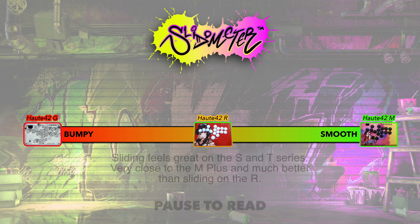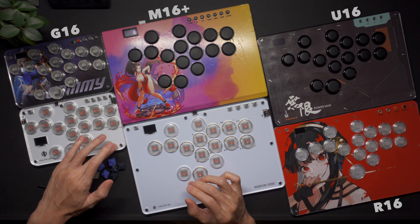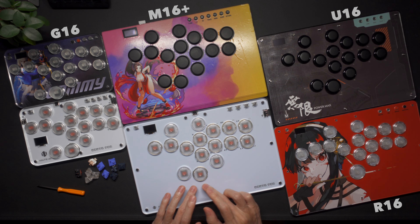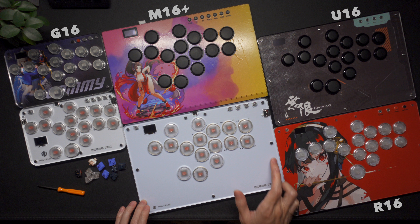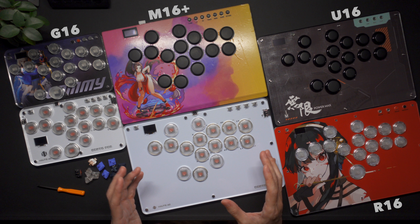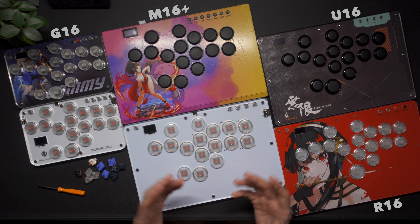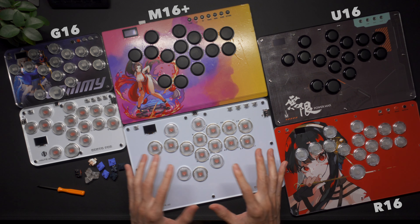On my slideometer scale, it sits above the R series and very close to the M+. The S is 196x125mm whilst the T is 296x196mm. The T would be much better for lap play and both would be fine for tabletop play. The S is small enough for travel but isn't good for lap play in my opinion because I always have to keep my legs closed to provide a base for it.